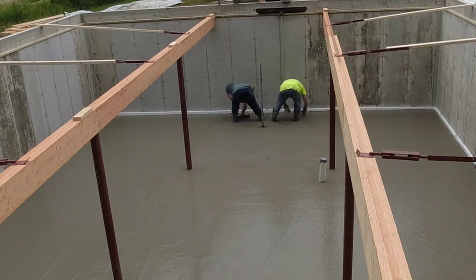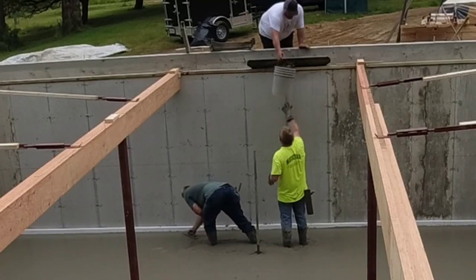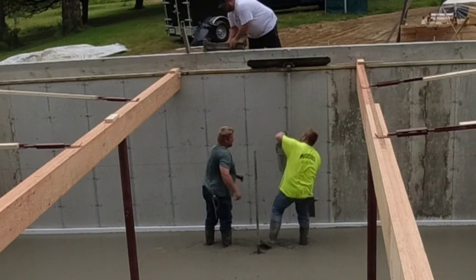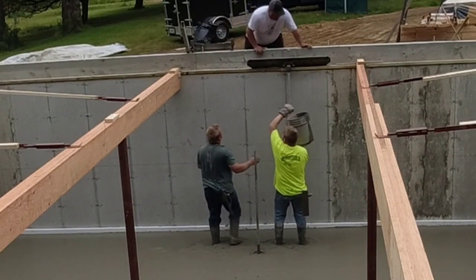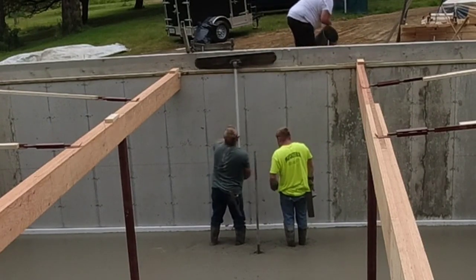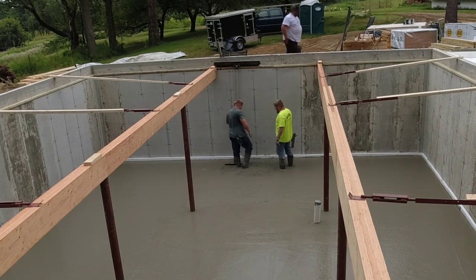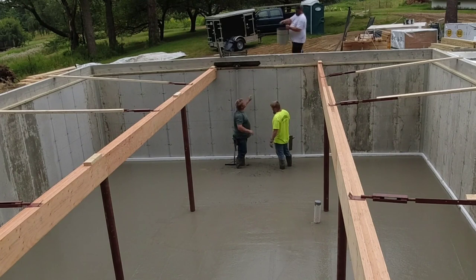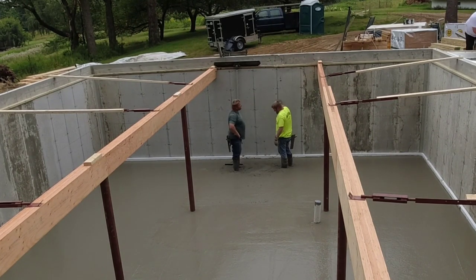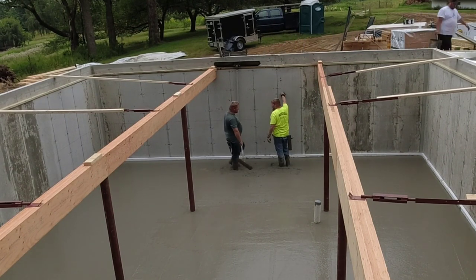Those are the basic issues I talked about in the thumbnail — the styrofoam, the lolly columns, the beams, the braces, having to pour in and out. Now we've got too much concrete in there, so this is how we get it out. Let me know if you guys have a better way of getting concrete out of a basement like this when you have too much — this is kind of how we've always done it, with a five-gallon bucket. That's kind of a pain because you can only really fill the bucket up about half full before it gets too heavy. We got a few buckets too much in there, but better than running a few buckets short.